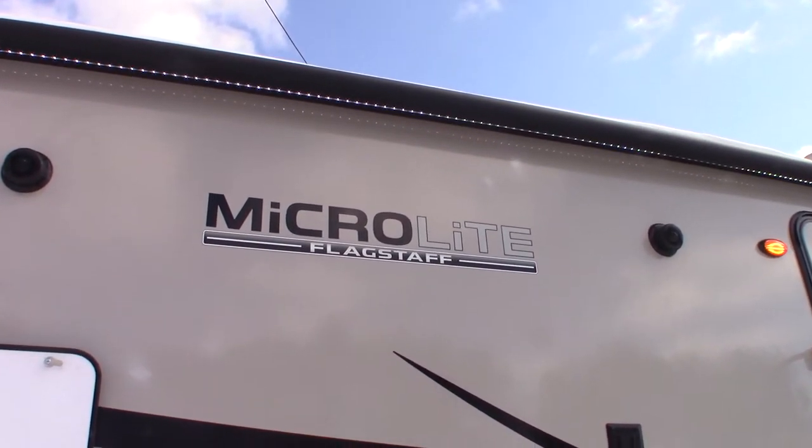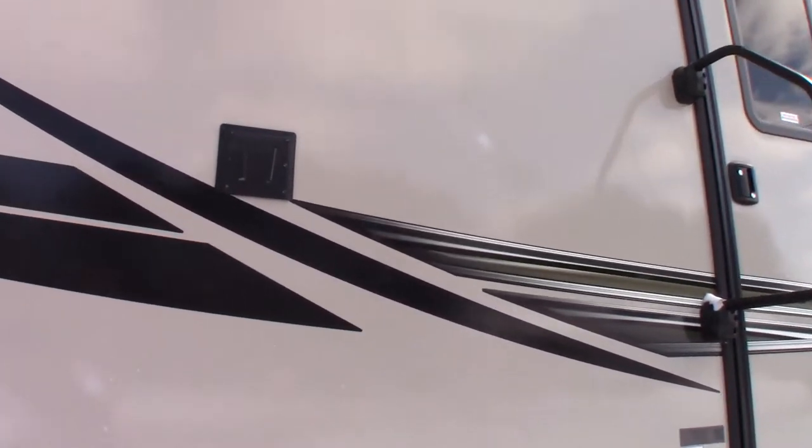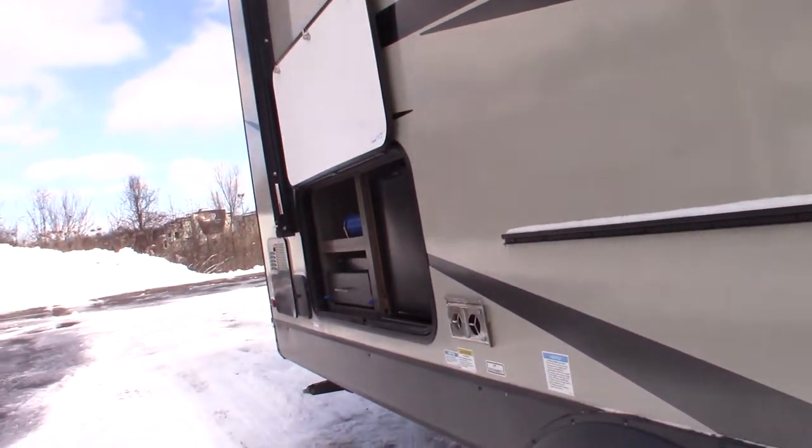This is Carl at National RV Detroit. I'm going to walk you through this 2022 Flagstaff MicroLite Model 25 FKS and go over some of the features and show them to you.